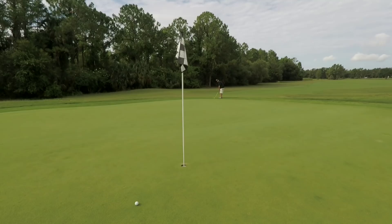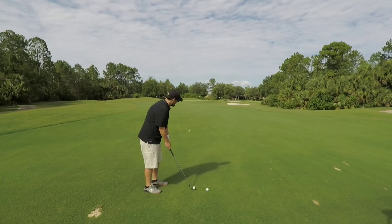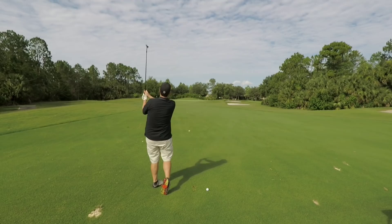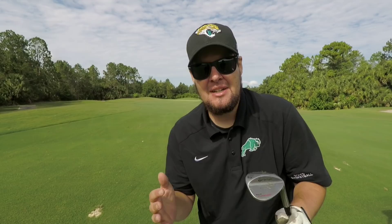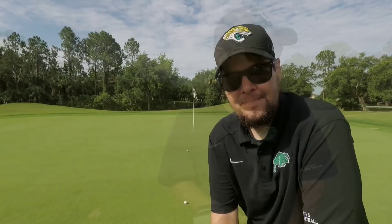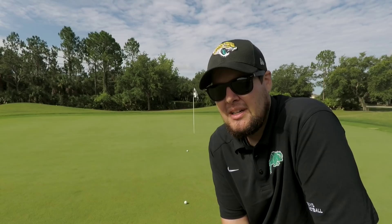The 3-piece actually seems to spin a little bit more around the greens — I would have thought the 4-piece did. Let's hit a full wedge shot and see how they spin. Really nice ball flight on the 4-piece. The 3-piece actually spun back. Usually with a 4-piece ball it goes a little bit higher than a 3-piece, but these balls are completely different — the cover is different and everything. The 3-piece spun back about a foot, and the 4-piece released probably a foot to two feet. Really good performance from both of them.